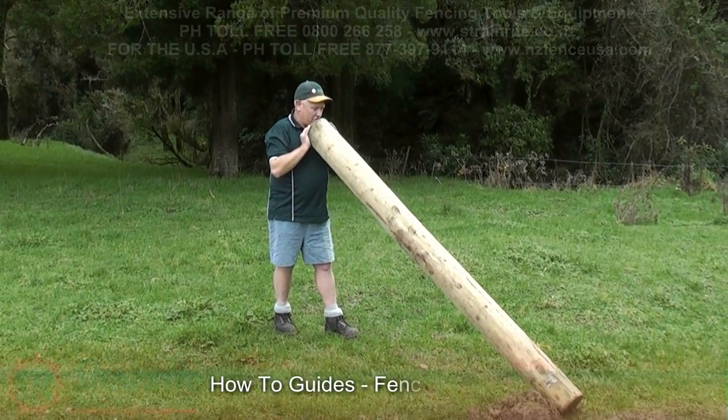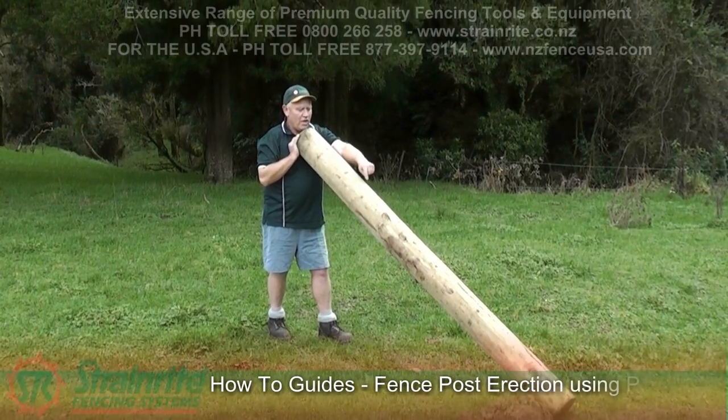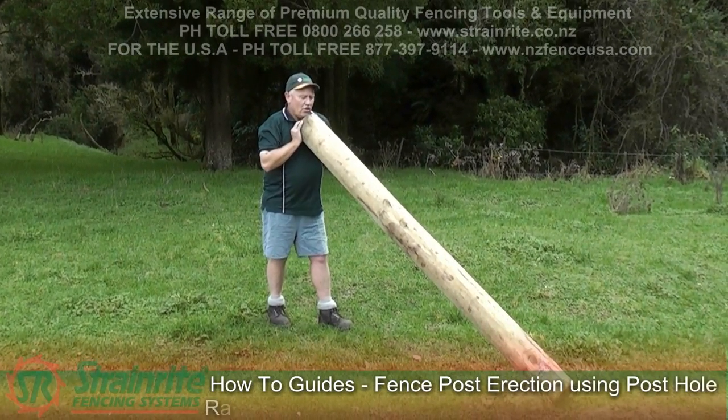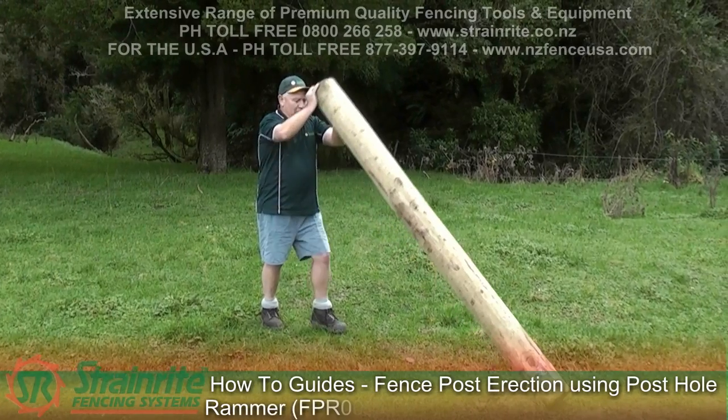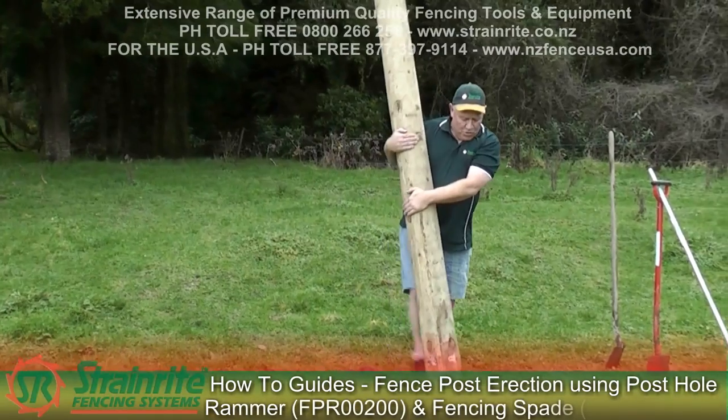Before you put a strainer post in the ground, you just saw it down. If it's got a banana shape, you put the concave part in so it's going to line up with the breastplate, and put the breastplate in. That stops it twisting round on the breastplate if you put it in that way.